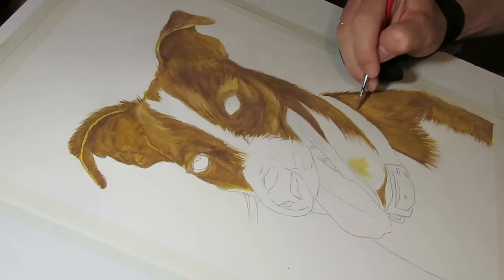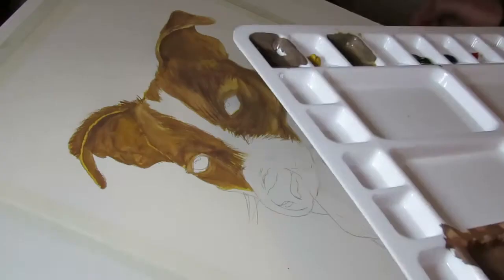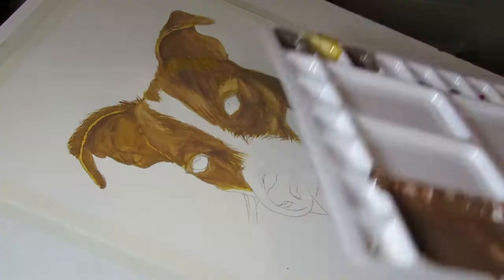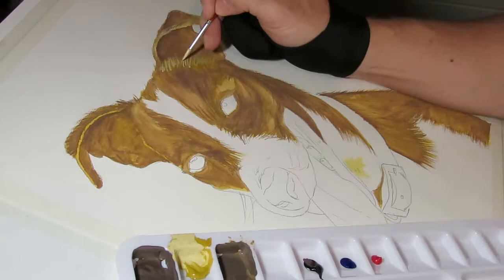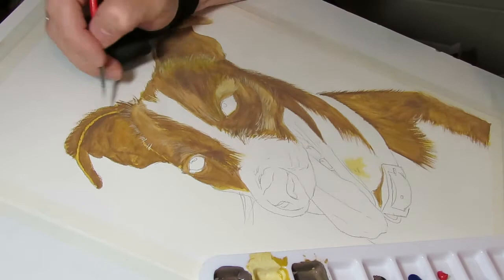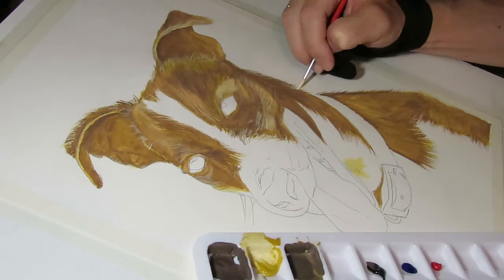I'm moving to the number one brush just for the finer details of the fur, putting in some of the darker colors. Then for some of the highlights I'm using — let's have a look — it's a number two pointed brush. Adding in some highlights, this is the first set of highlights for the fur, the first bit of direction for the fur.